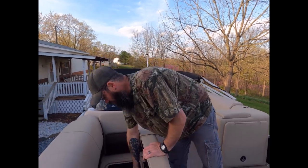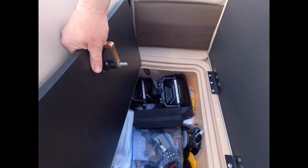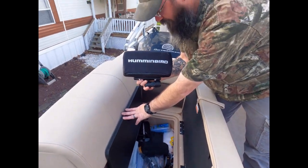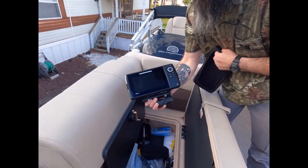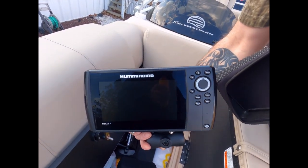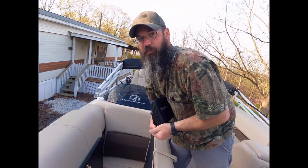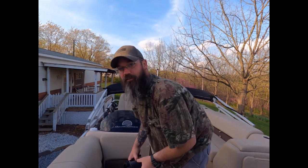That's why we have two 7-inch Humminbird Helix 7s on the boat. They have mega side imaging, mega down imaging, and full GPS. You can even link your phone to them so if you get a text message it'll pop up on the screen — so when your wife's texting you for going out fishing, you can see it right on the fish finder.